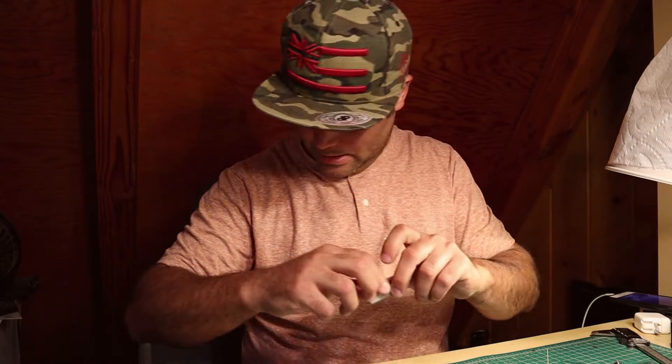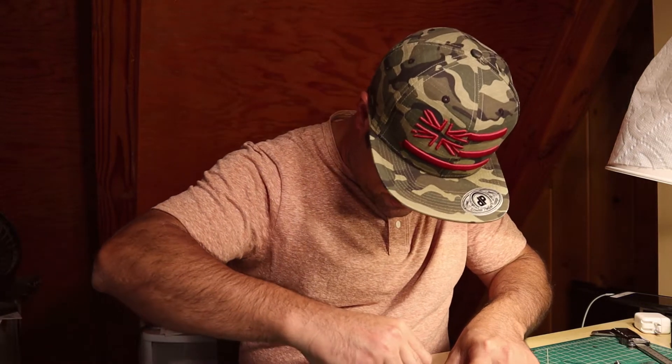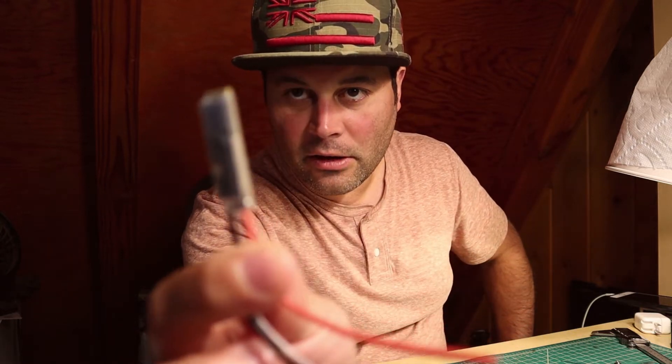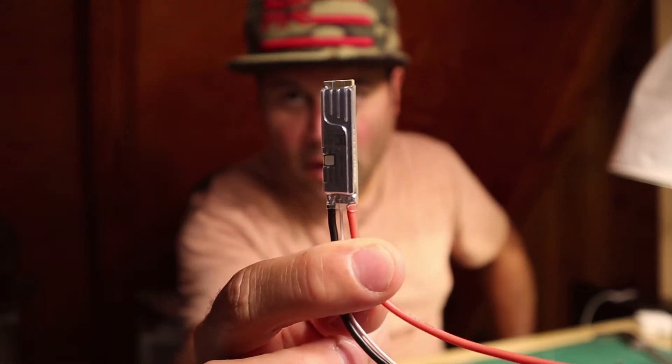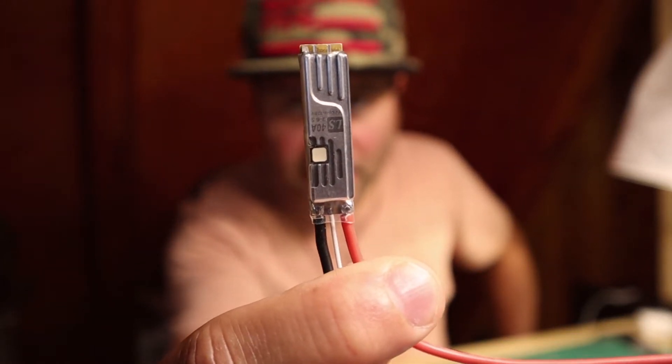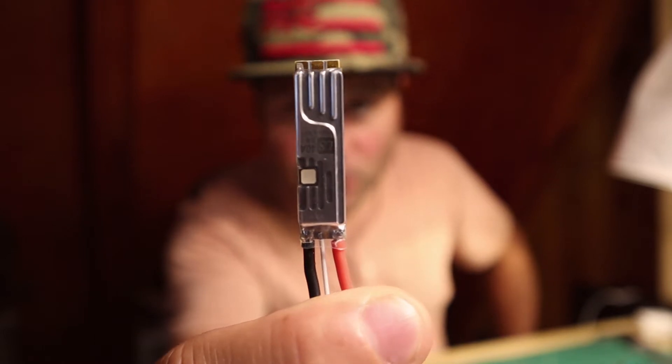So what we'll do is open this guy up, take a close look, get some measurements, and look at the spec closely. Looking at the ESC, it's very interesting because it is actually one millimeter wider than the iFlight ESC at 9mm, but it's shorter.